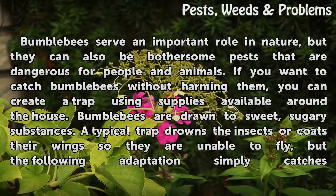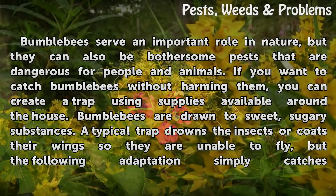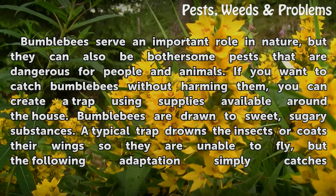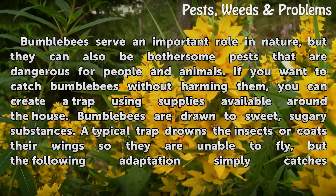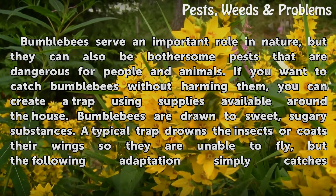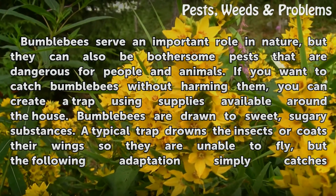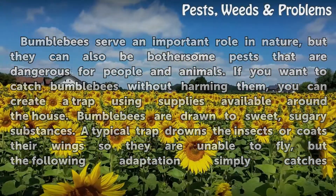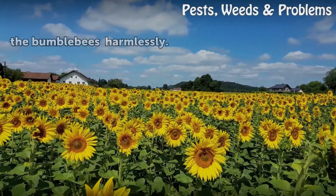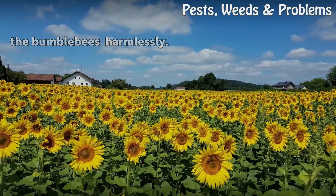Bumblebees serve an important role in nature, but they can also be bothersome pests that are dangerous for people and animals. If you want to catch bumblebees without harming them, you can create a trap using supplies available around the house. Bumblebees are drawn to sweet, sugary substances. A typical trap drowns the insects or coats their wings so they are unable to fly, but the following adaptation simply catches the bumblebees harmlessly.